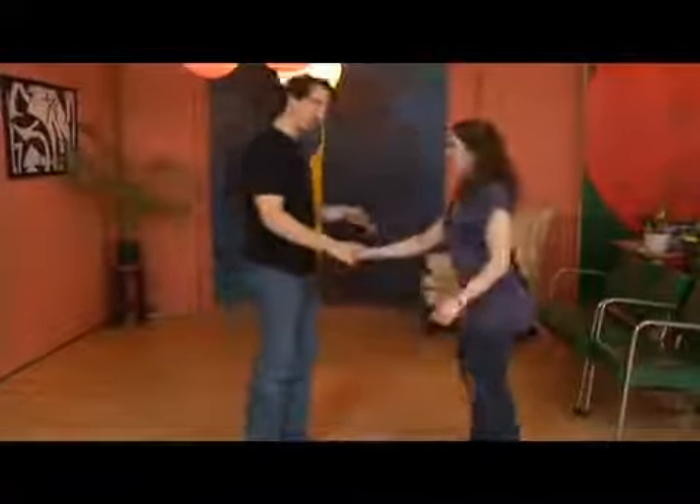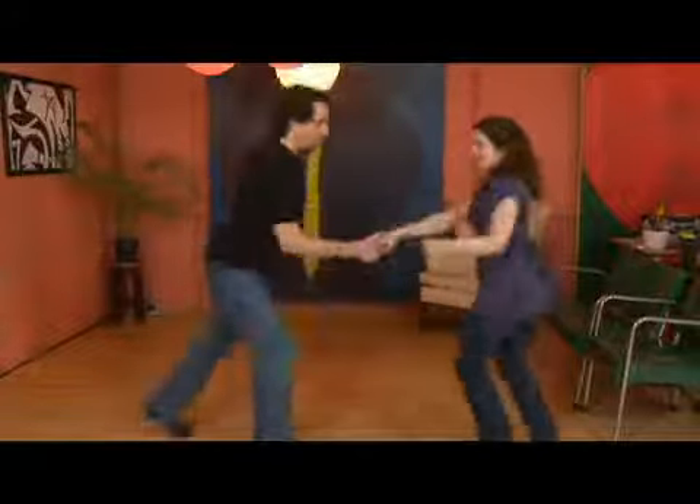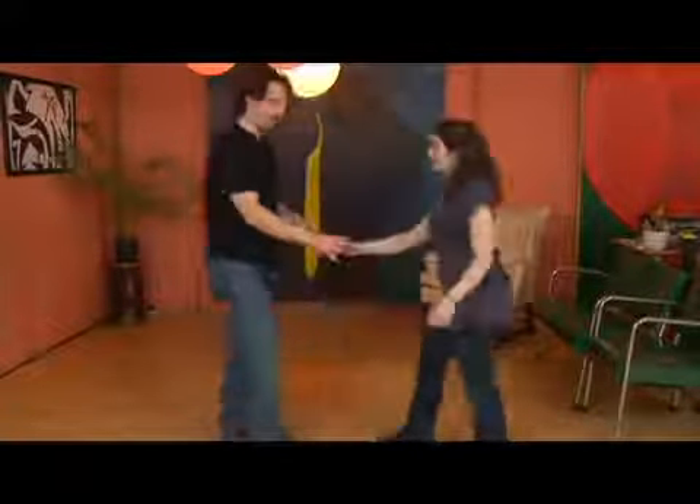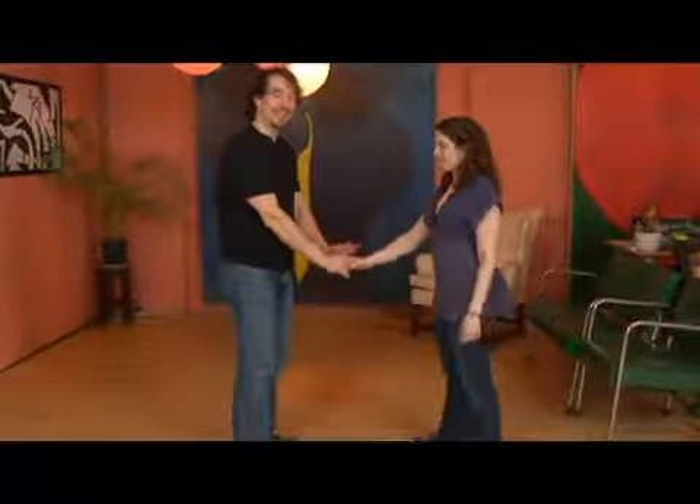I actually did five moves just to get into the next one. It goes one, two, three, four — and right back in. So leaders, one of the things I'm focusing on is to keep my hand nice and low.